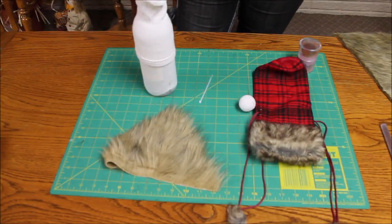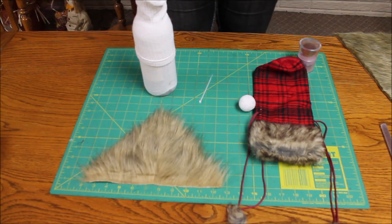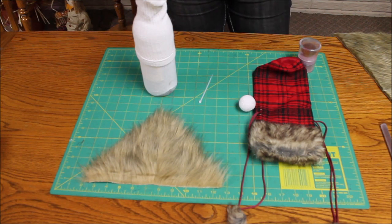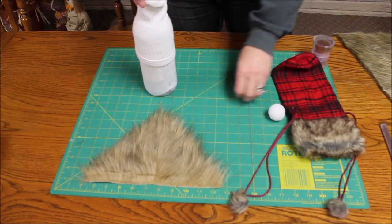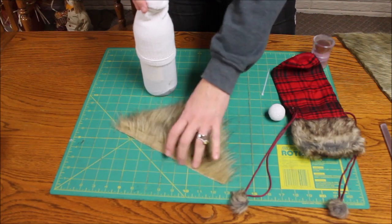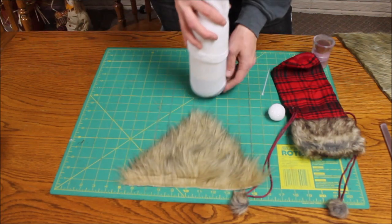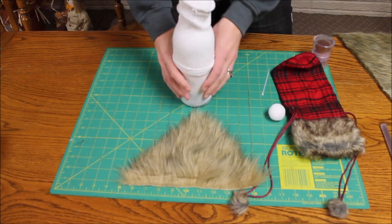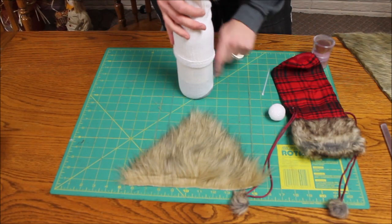Hi everyone, it's Michelle from A Noble Touch. Today I'm doing some quick, fun Christmas gifts for some friends and family and I thought I would share what I'm doing. I'm going to do the gnomes that are so hot right now, and what I'm doing is gifting a bottle of wine — I take a tube sock and put it on the bottle of wine here.